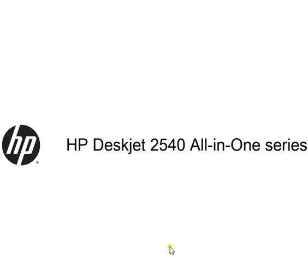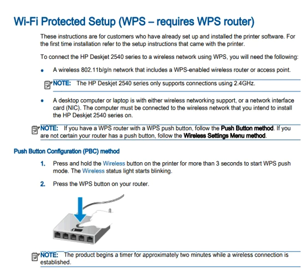Hi, in this video we are going to learn how to establish connectivity in the HP DeskJet 2540 series printer. There are six sections in this video.